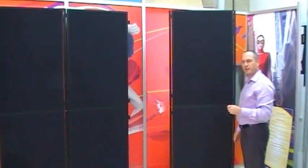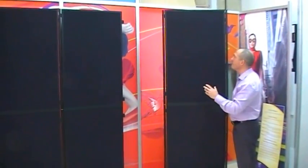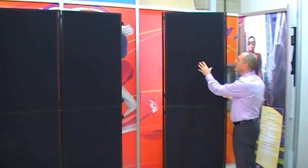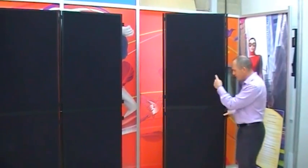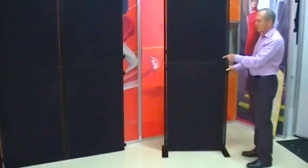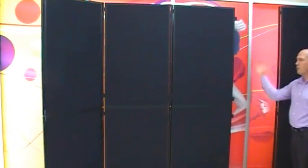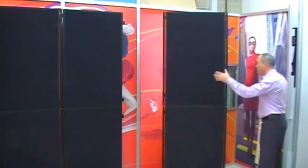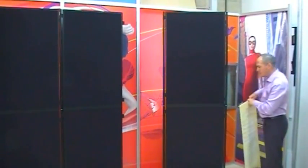I'm going to give you a quick demonstration of the Cario portable display panel system. Cario is a modular system, meaning each panel is manufactured separately and you can join them together to make different configurations. Here we've got a two-panel kit in a notice board style, and over here is a six-panel kit joined in a full display wall style. This kit is 2.2 metres high in a two-panel section.